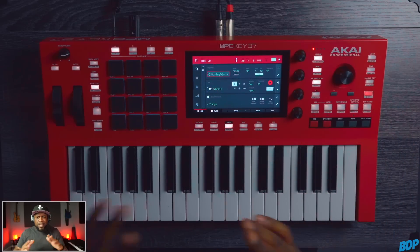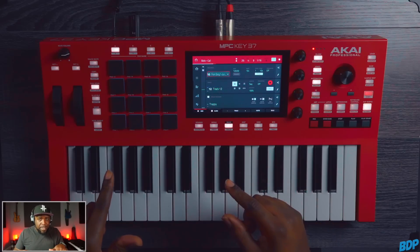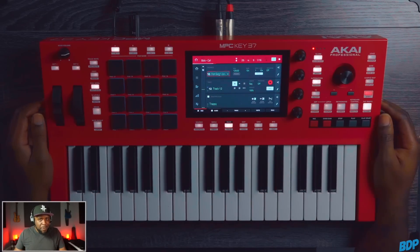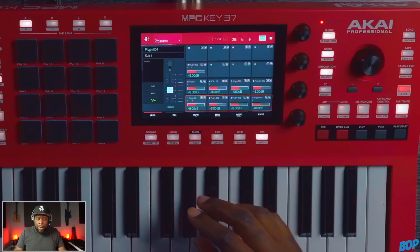That came out pretty cool and it took me like 15 minutes to do it. I used all the internal melody sounds from the instruments inside of the MPC Key 37, and I used my drum kits for the actual drums. If you guys need some drum kits, make sure you go holler at your boy — link is in the description for Bolo's drum kits. Now let's go ahead and check out the new soft clipper.